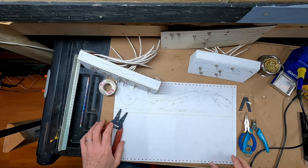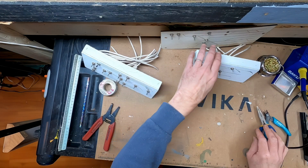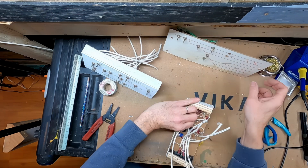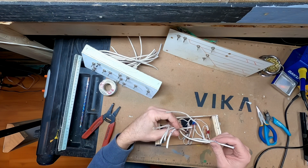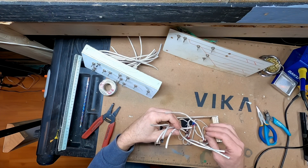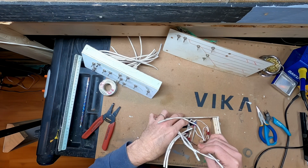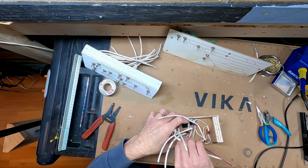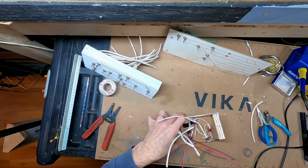First thing I need to do is turn the soldering iron on. Let's start with the simpler panel of the two. I'm not going to be using most of these scraps of wire, so what I will do is pull the insulation off of them — it'll make it a lot easier to be able to remove the wires one at a time.